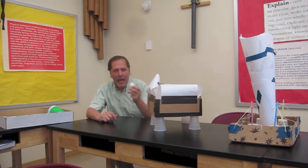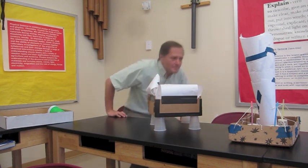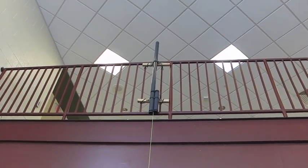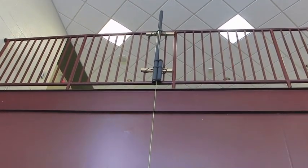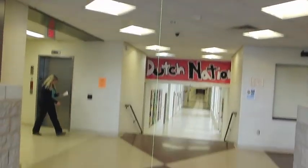Let's take a look at where and how we drop it. I have two different tubes that are attached to the upstairs railing, with a string hanging down that leads to the lower level, and this will act as a guide to the project.